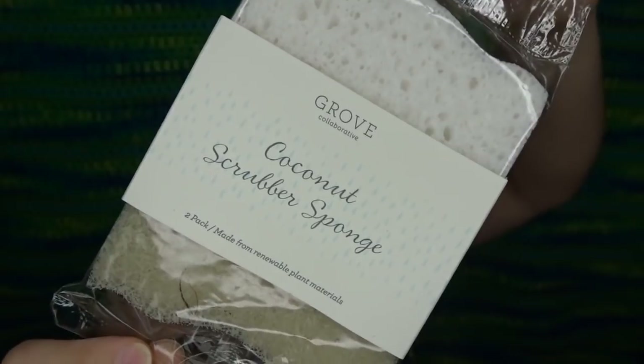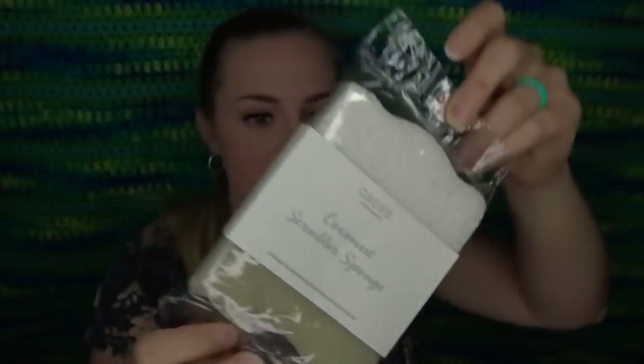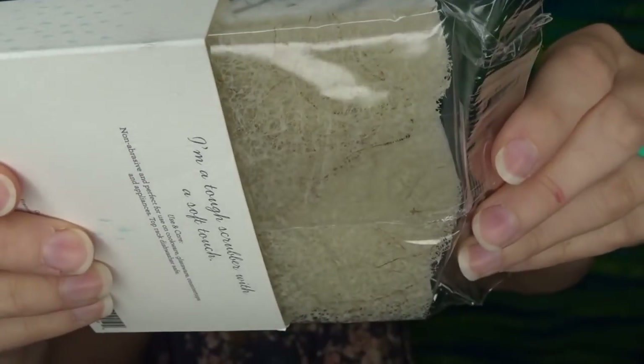I think every single thing I got this time around is new — something new for me, so I'm excited. The first thing on top is these coconut scrubber sponges. They have other ones called walnut scrubber sponges where the scrubby part is made out of walnuts somehow. I love those, but I saw they had these coconut ones, so I thought I would give them a try. I'm out of sponges and you can actually see the coconut fibers in there. I hand wash all my dishes — I don't have a functioning dishwasher, so I am the dishwasher and I'm always going through sponges.